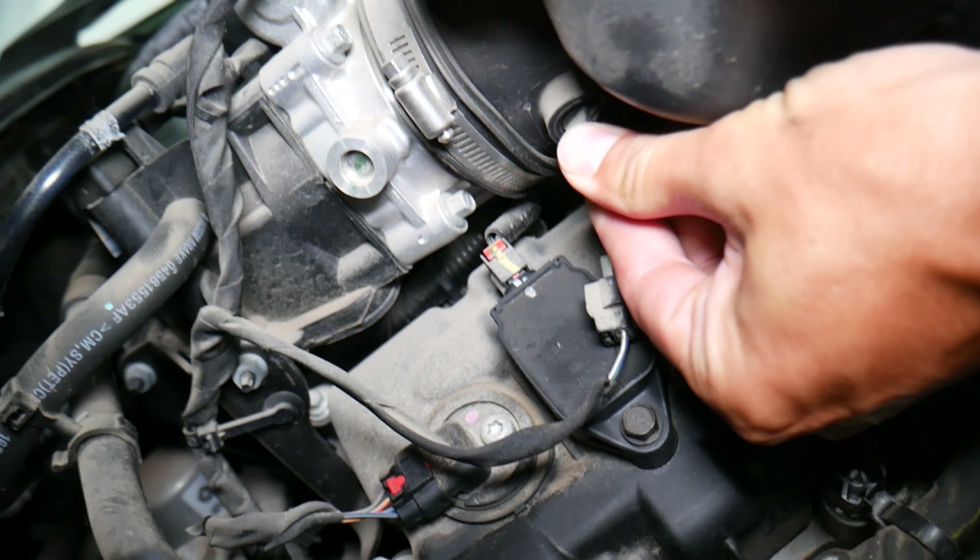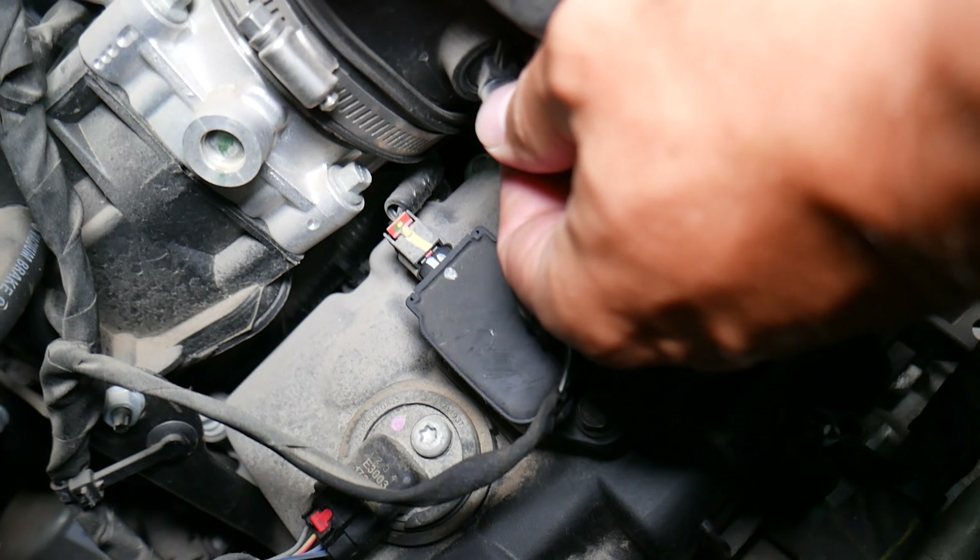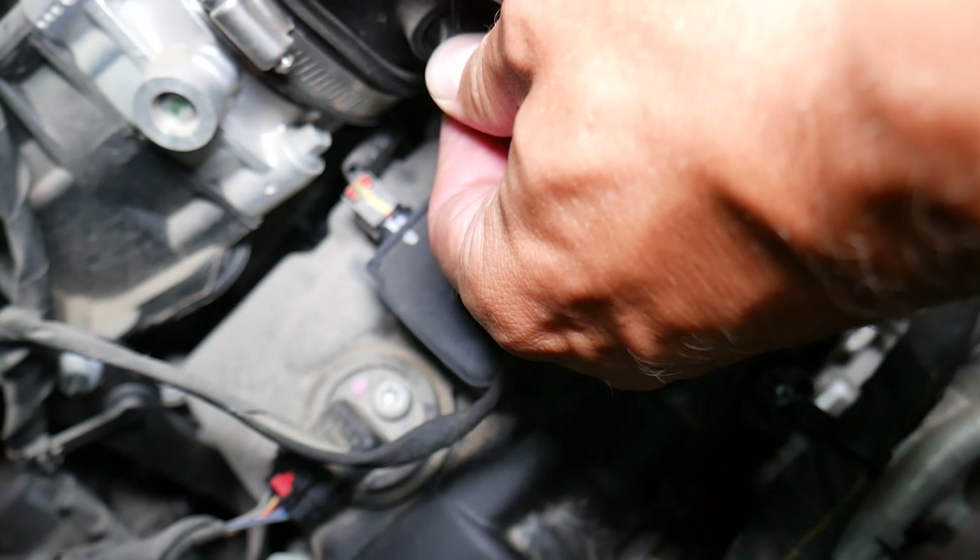Grab that sensor and turn it counterclockwise. When it reaches a certain position it will have a rubber seal that may feel stuck — that's normal. The sensor goes in only one specific way: you can see there is an arrow on it. That arrow indicates the locking position, so it only fits in one certain orientation.